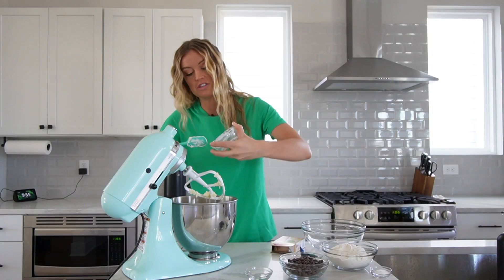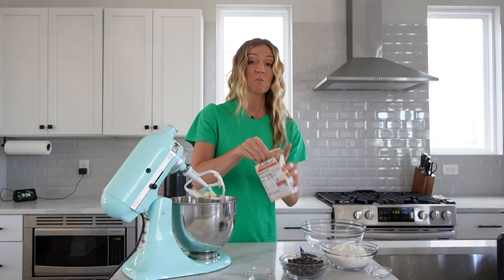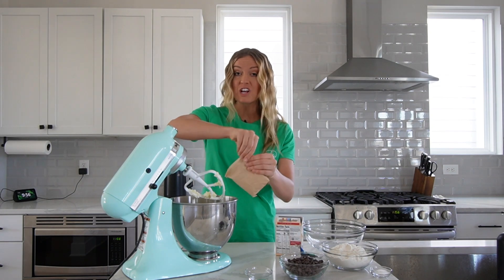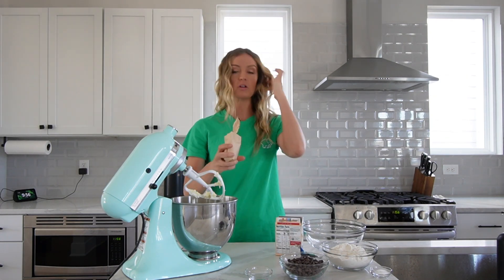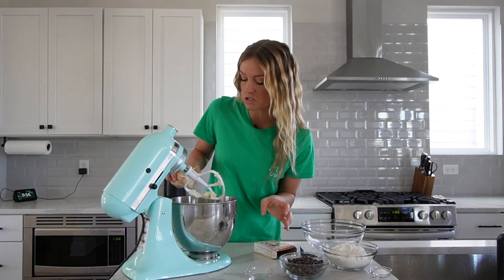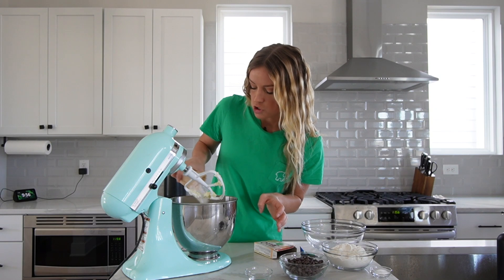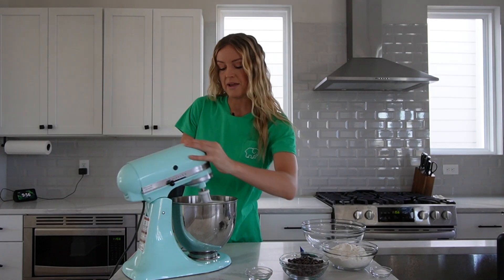Adding sour cream is another cookie hack to get really, really soft cookies — I know it probably sounds weird, but it works. I do this with my sugar cookies too; comment down below if you've tried that recipe because it's delicious. One more soft cookie hack is a package of vanilla pudding mix — you use the instant kind. A 3.4 ounce box will work, but they didn't have that at the store so I'm using most of the big one.